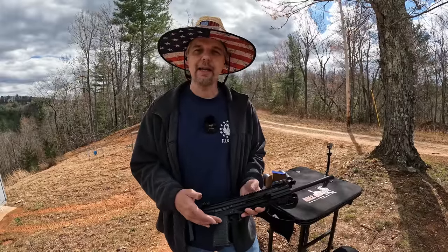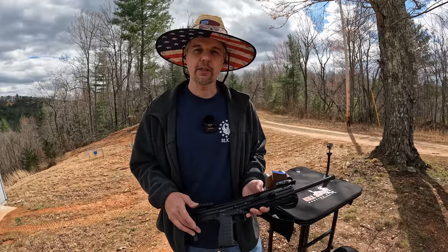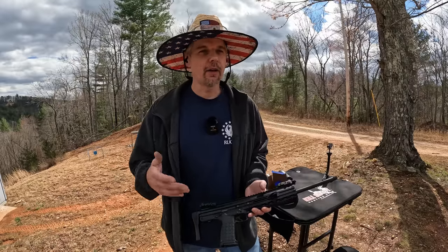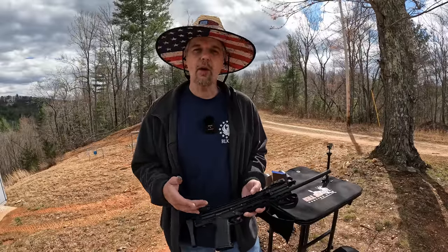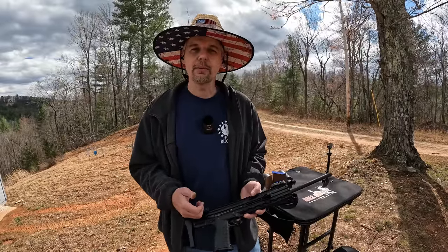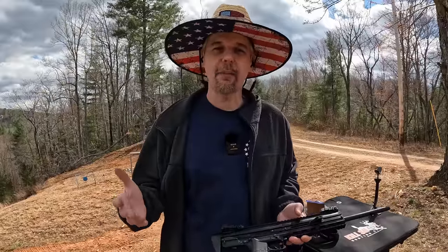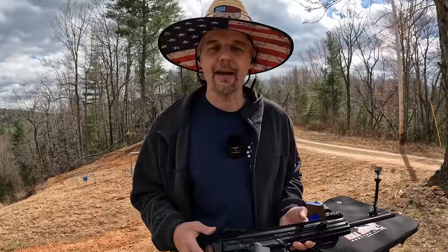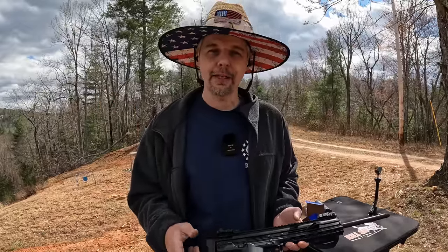Let me know what y'all's thoughts are on this thing — have you seen it before? Like I say, it's been out a long time but I'd never seen one locally available to pick up. It's definitely a nice compact, carryable package once you fold the stock in. If y'all did enjoy the video, make sure you hit that thumbs up, subscribe to the channel, and hit that bell notification icon. Check out all my affiliate links down below — if you shop through Amazon anyway, go through that link first and anything you buy I get a kickback toward the channel. Appreciate all my range gang members. Stay safe, stay prepared, and I'll see y'all soon.